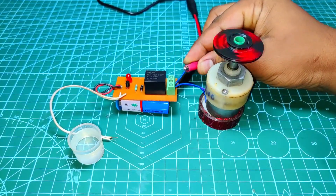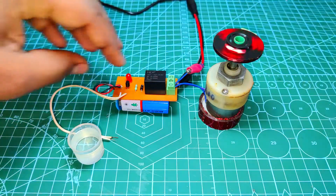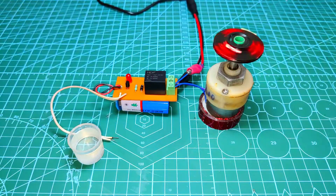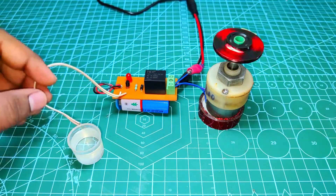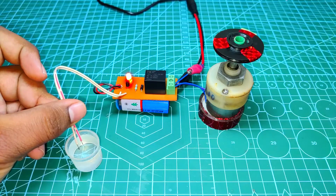Hello friends, welcome back to our another video. In this video, I will show you how to make an automatic water pump controller which switches off the pump when the water tank is fully filled with water. So without wasting time, let's get started.